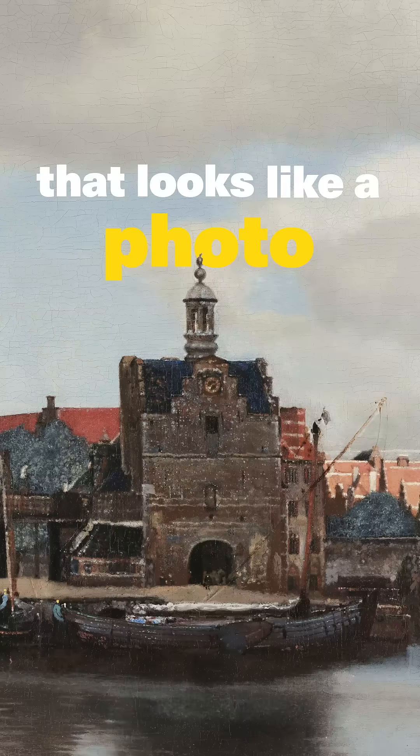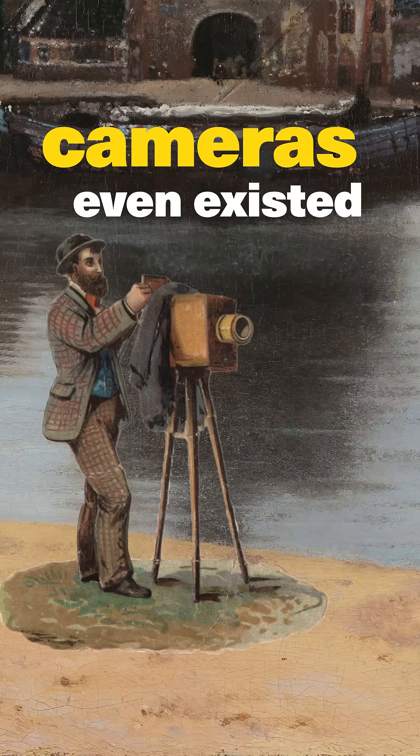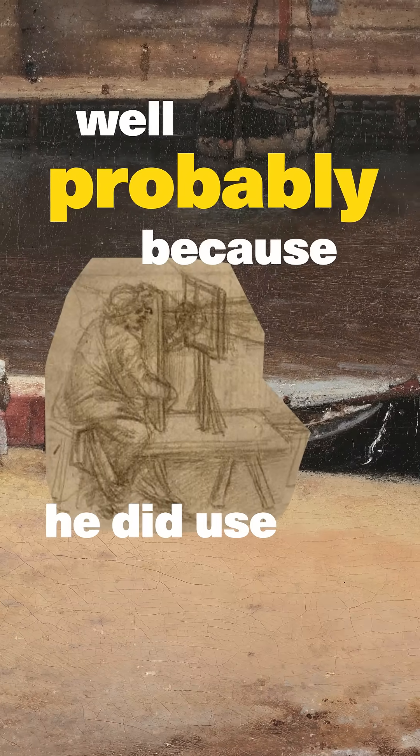How did Vermeer create a painting that looks like a photo two centuries before cameras even existed? Well, probably because he did use a camera.